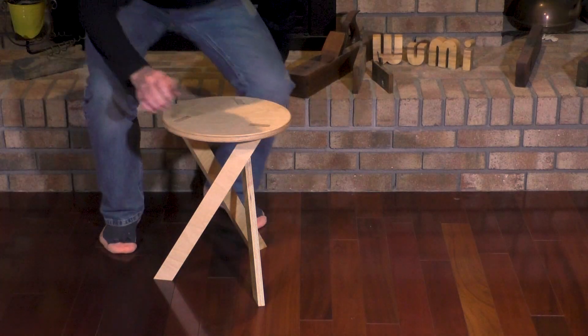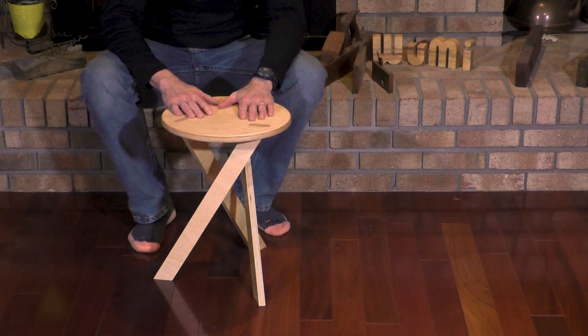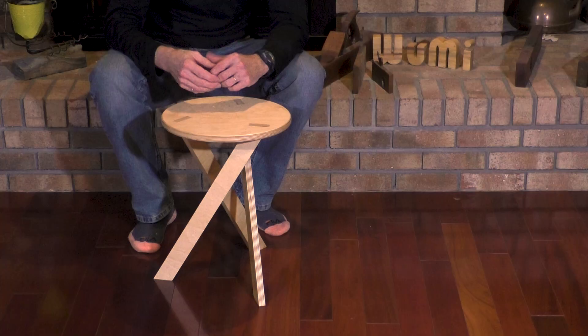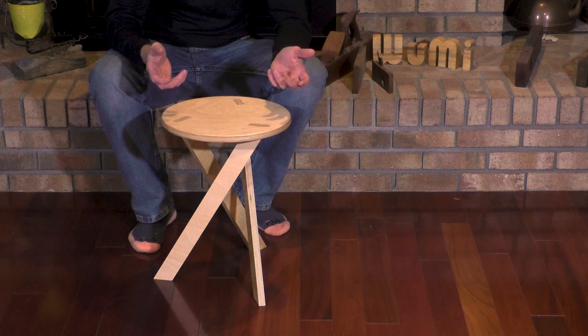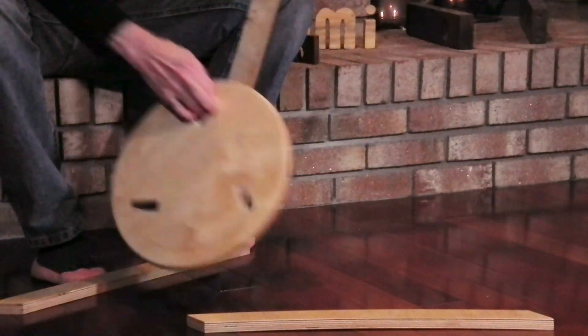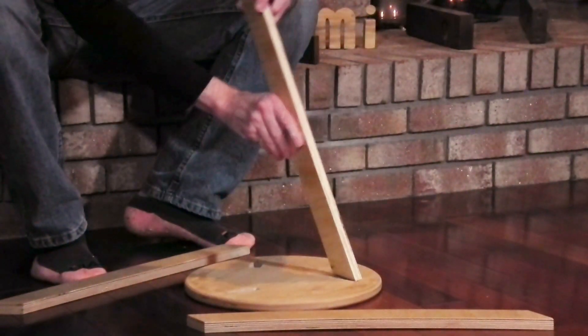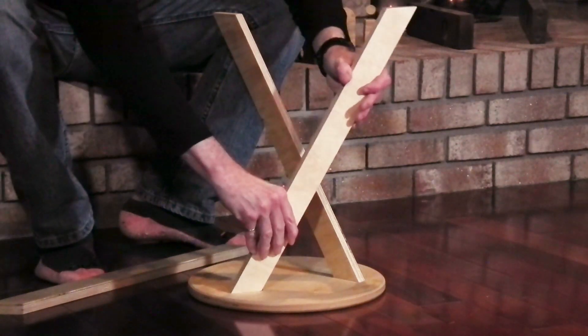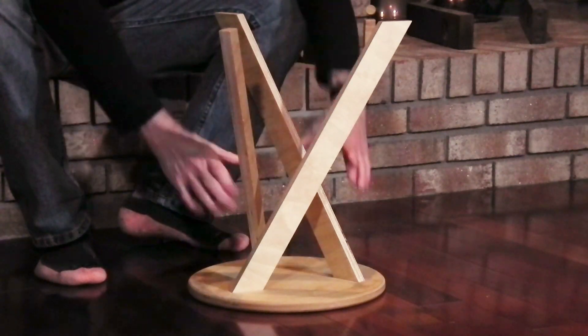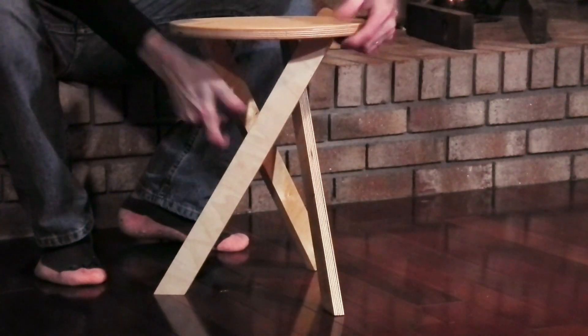This is the finished product right here. It's a pretty innovative design — just three legs, designed so it's easy to disassemble for transport. You could use it for camping, take it on a picnic. To disassemble it, just lift it up and the legs fall out. To put it back together, flip it over, insert the legs one at a time, and flip it back over. So let's get started.